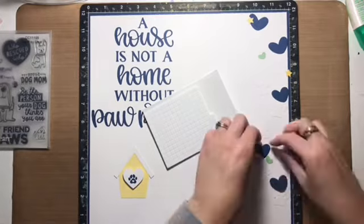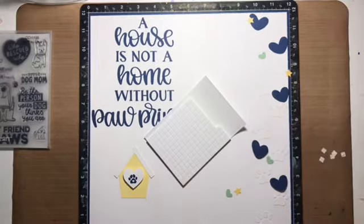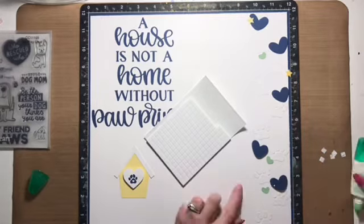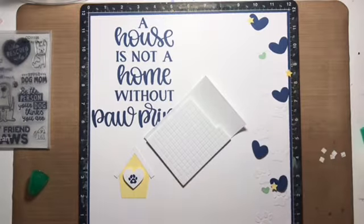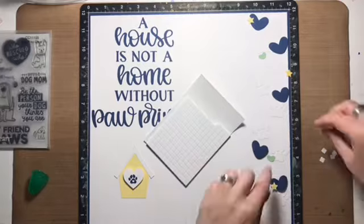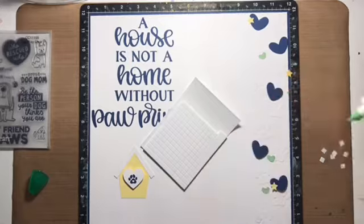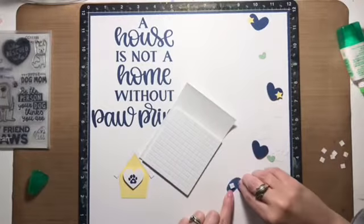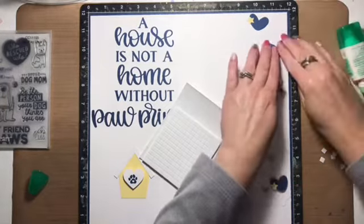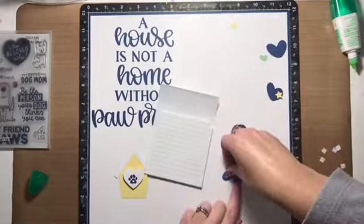To dress up the right-hand side of the layout where the paw prints are, I'm also adding some hearts and stars, all in the same color scheme: navy blue, green, and yellow, with bits of white as well. I'm adhering the hearts using foam squares for a little bit of depth and height. The smaller hearts are glued onto or near the bigger hearts, so they'll have some dimension too.